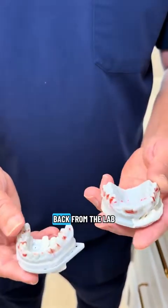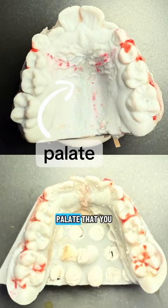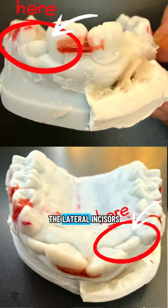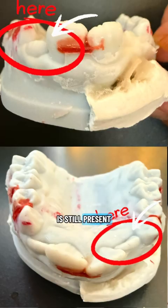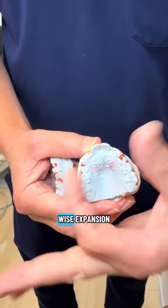These are the models that came back from the lab. They have some markings on here because they've actually handmade the appliances on the models. You can see the palate is really narrow, and we've got some pretty bad anterior crowding. The adult front teeth and the adult lateral incisors — the lateral incisors can't even fit in there. The baby canine is still present, and the adult canine is going to be much larger than that.